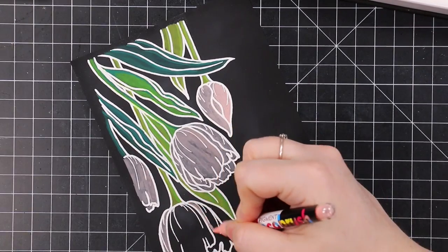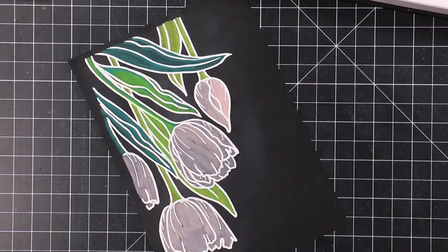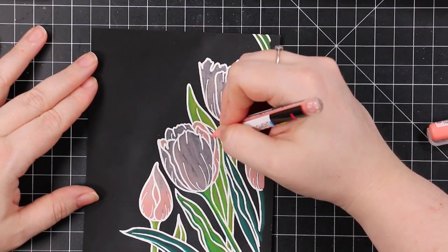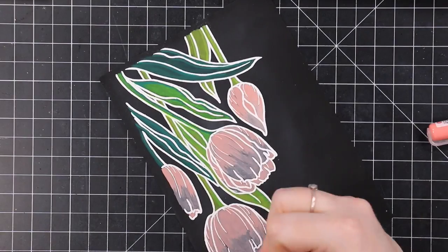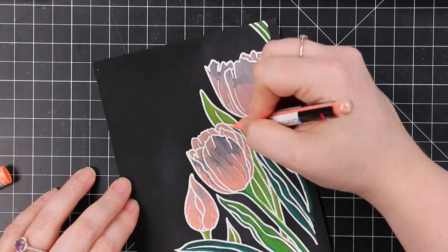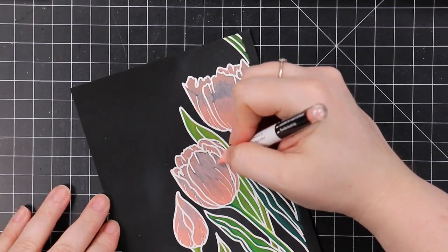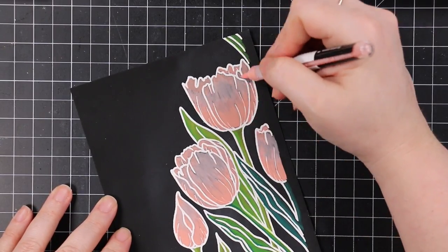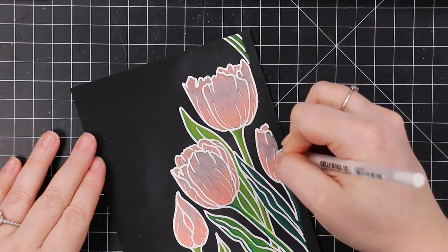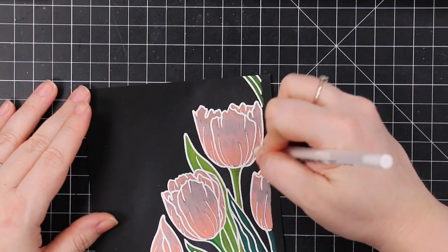I did all my greenery first, then the petals. I basically used a light peachy pink, a medium color, and then the darkest, working lightest to darkest. My biggest struggle with these markers is trying to avoid the emboss lines, because they're pigment so they'll sit on top of the heat embossing. I like my messy watercolor style, so that's always a challenge for me.